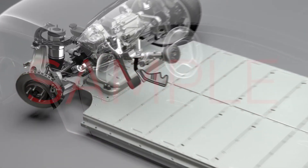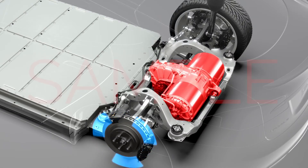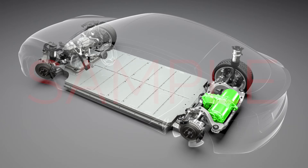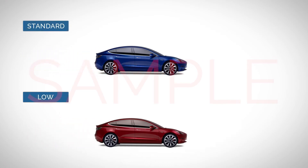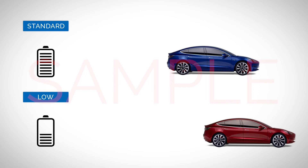Well, first, when the driver takes their foot off of the accelerator, the drive unit slows the vehicle and creates energy without using the brakes. This energy is then fed back into the battery. Of the two regenerative braking options, standard slows the vehicle down quicker and generates more energy than the low setting.